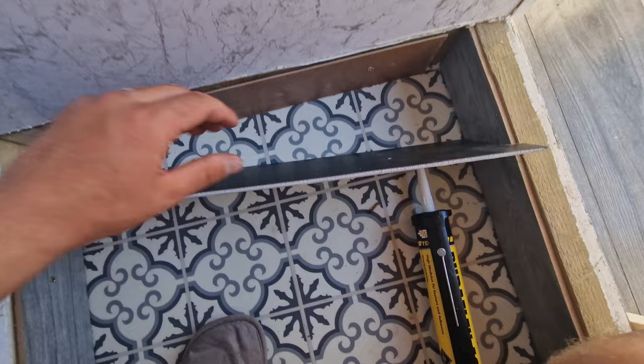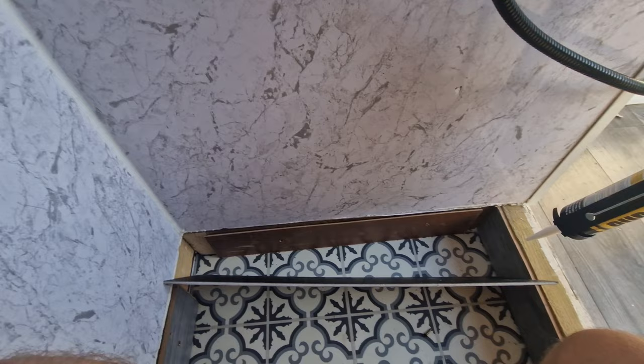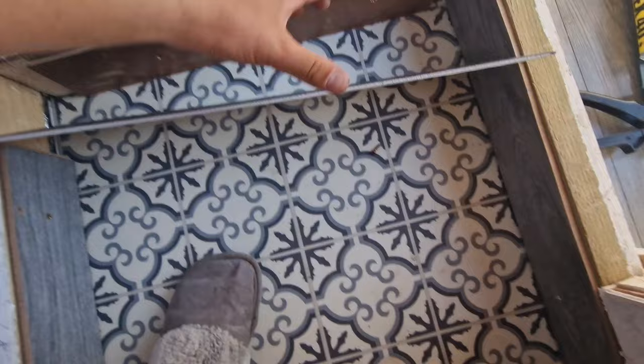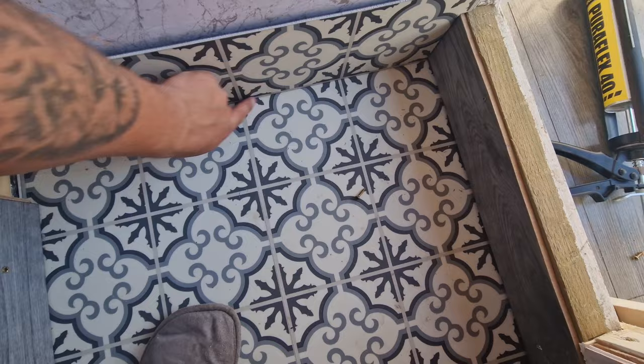Just before I glue this on in place, I'm going to get my sealant and run a bead all the way across the edge, up the sides, along the top, and all on the back — just to make sure there's plenty of sealant and no water's going to get past it. Once I've done the sealant on the back, I'm going to put a trim on the front top, seal the bottom of that, then seal the top of it, and then seal the bottom as well. It'll have a heck of a lot of sealant.